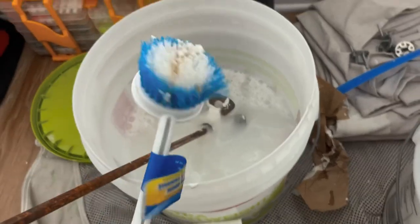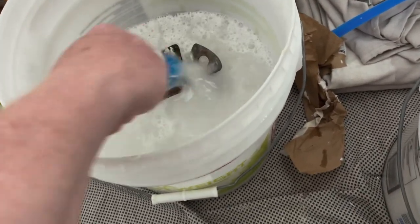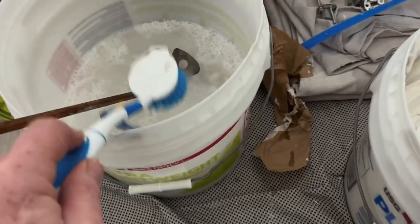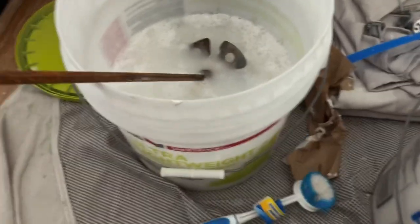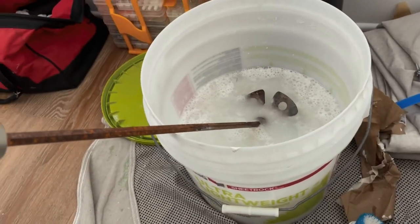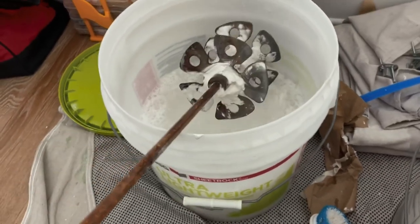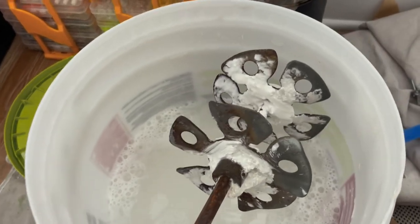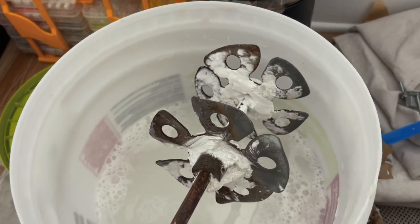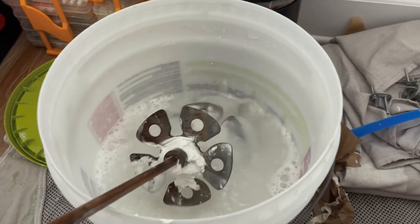First, a toilet bowl brush — whatever you want to call it — you want that to clean off your tools. Secondly, you want a mud mixer. This shaft here is a pretty strong mud mixer, but there are a lot of places on this tool for mud to get trapped, so you need to clean it well. It's a good tool — you just pull it up and down while it's in the mud.